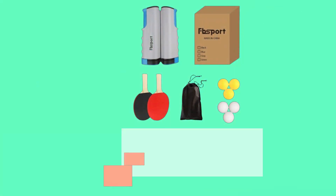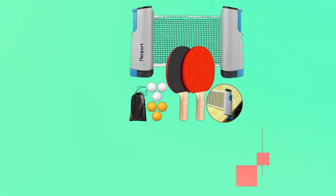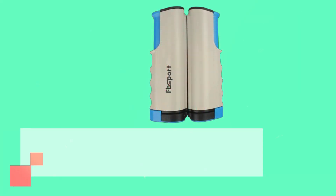That's it for today's review on UK Pro Reviewer. We hope you found this video helpful in choosing the best ping pong table set for your needs. If you enjoyed this review, please give us a thumbs up, and don't forget to subscribe for more in-depth product reviews and outdoor gear recommendations. Thanks for watching, and we'll see you in the next video.